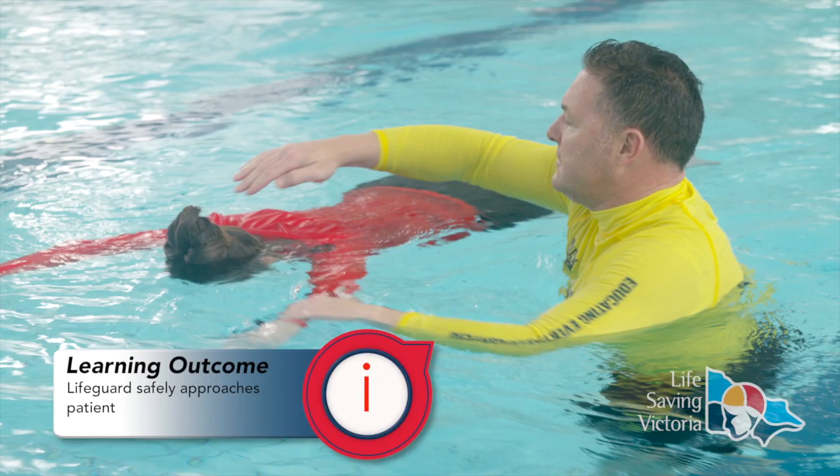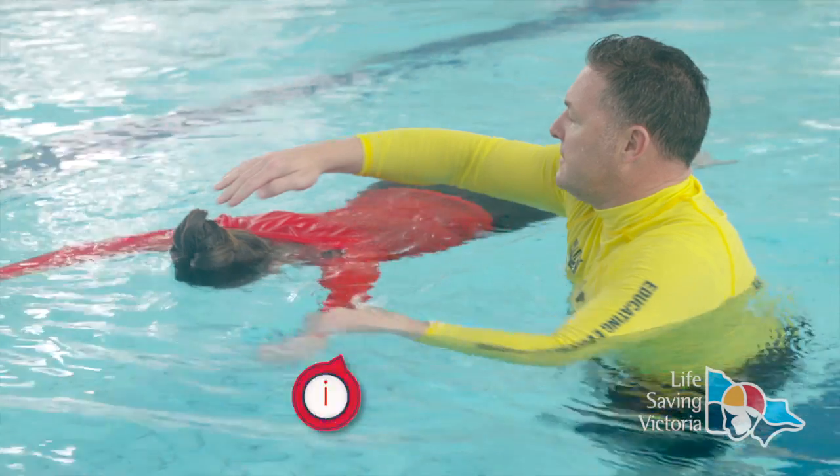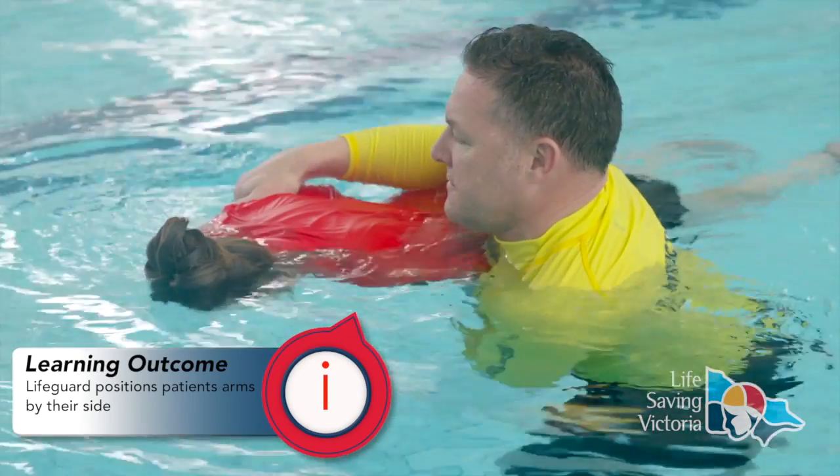To perform a vice grip roll over, you need to be in sufficiently deep water to be able to submerge underneath the patient.